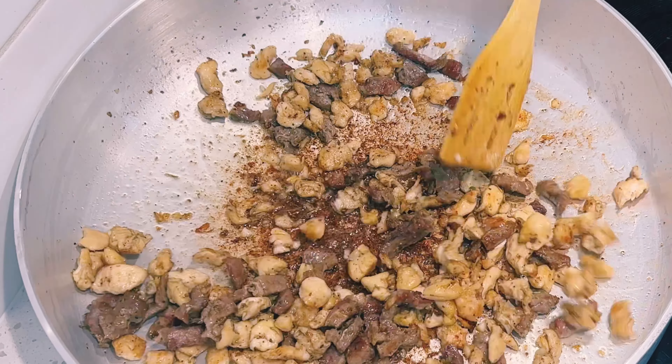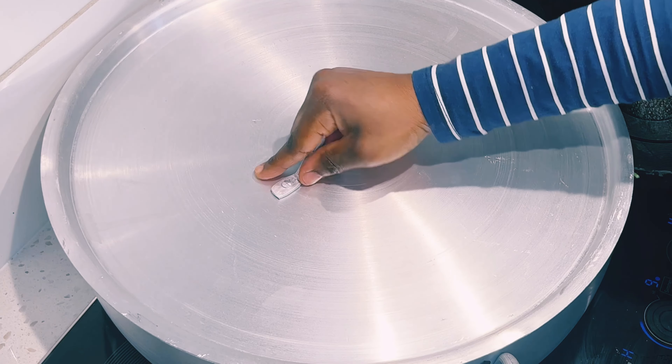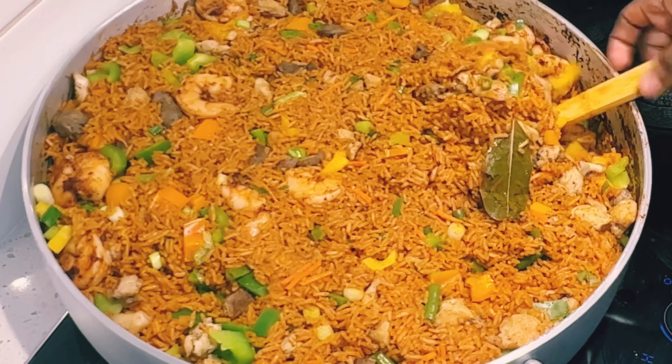If you're a new subscriber, a warm welcome — thank you so much for subscribing. My jollof rice still has a bit of moisture so I'll add in my assorted meat, bell peppers, and green scallion or green onion, then give it a mix. You can also sauté your peppers before adding them if you prefer. I'll cover it for about five to seven minutes, still on low heat, and the jollof rice is ready to be served.